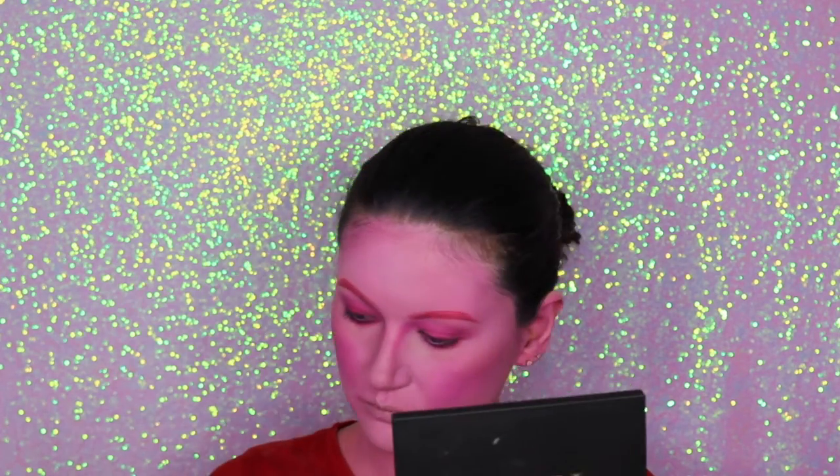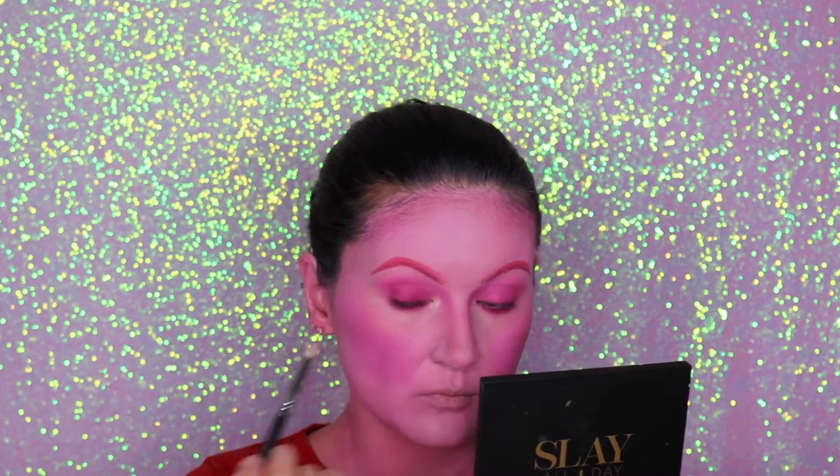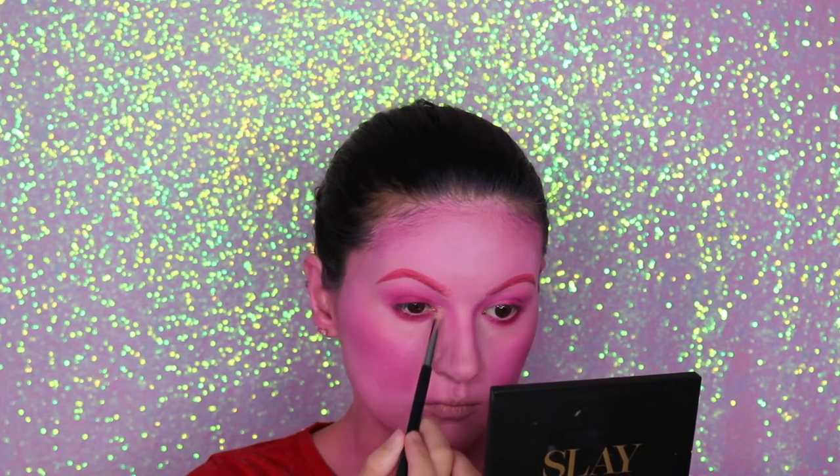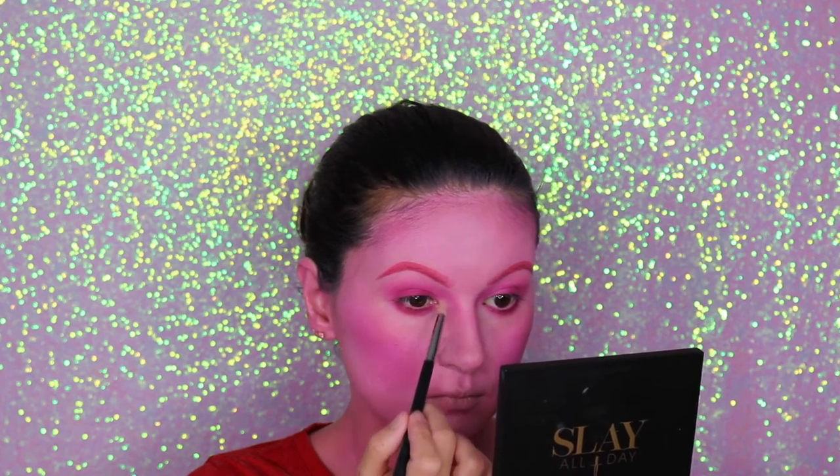Let's set the contour we did before — I'm adding a little bit more of the pink eyeshadow just to make the contour a little bit deeper. Now I'm going to use this highlighter from Wet n Wild. I love this highlighter — I'm going to use it on the inner corners of my eyes and also on my brow bone.